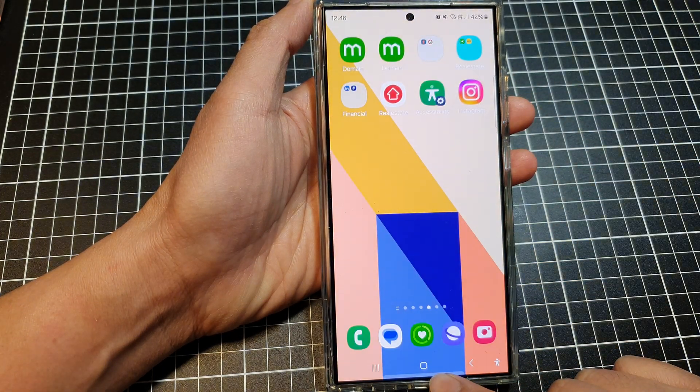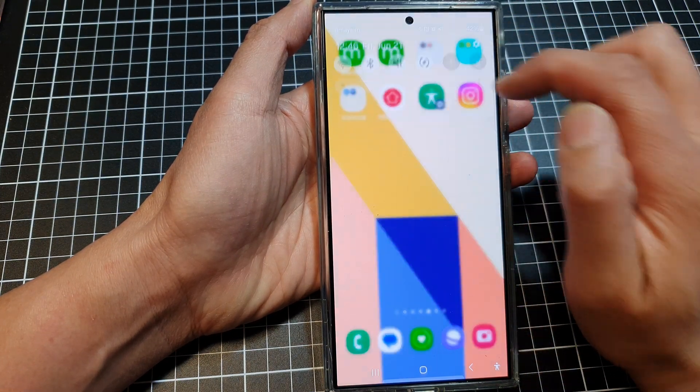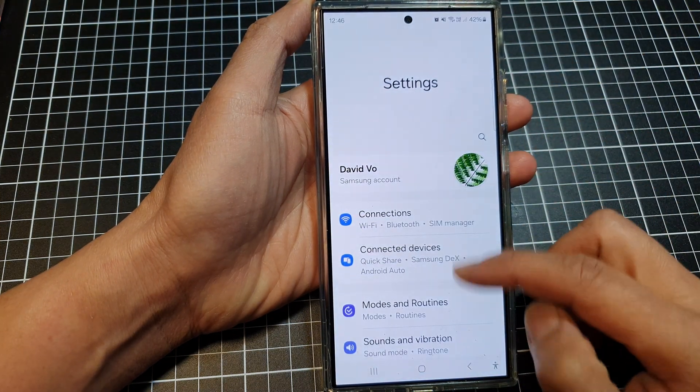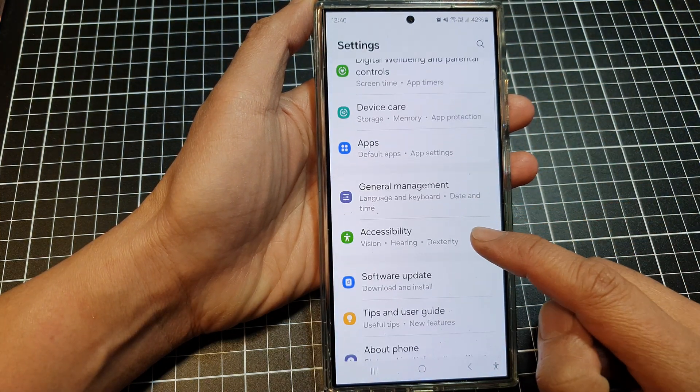First, tap on the home button to go back to the home screen. Then swipe down at the top. Next, tap on the settings icon. Then scroll down and tap on Accessibility.